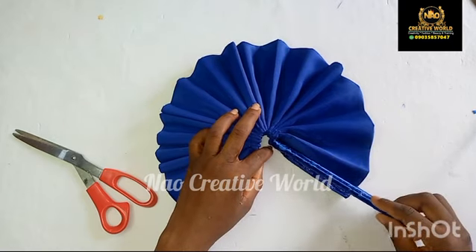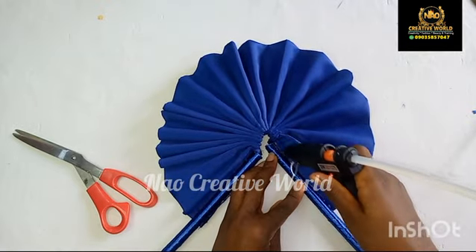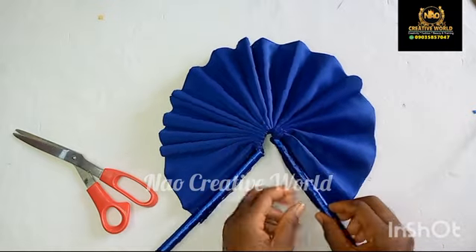After applying the gum on the fabric, I'm going to place the handle on the fabric like so and then apply the gum again and use the fabric to wrap the handle or cane neatly.